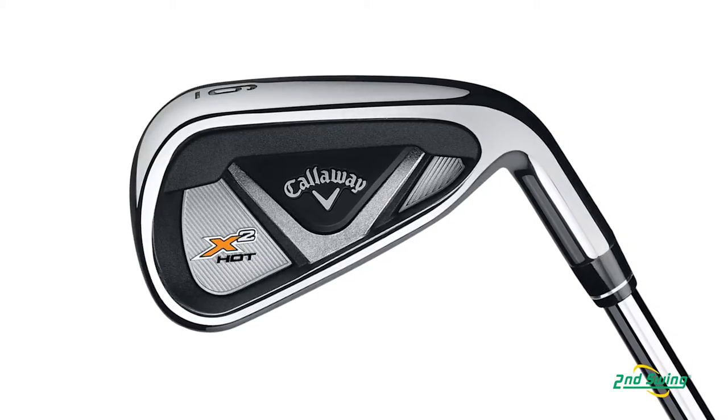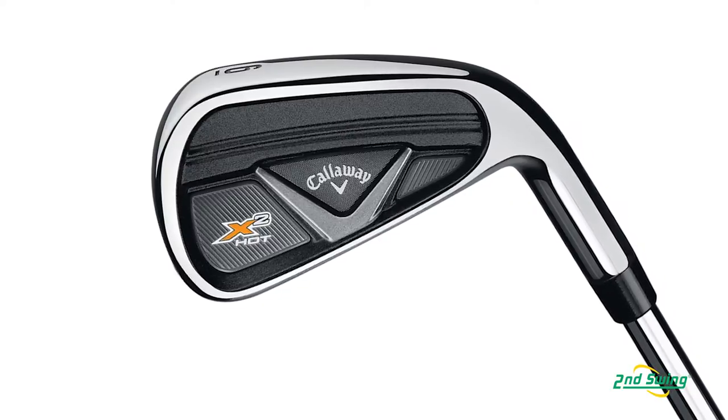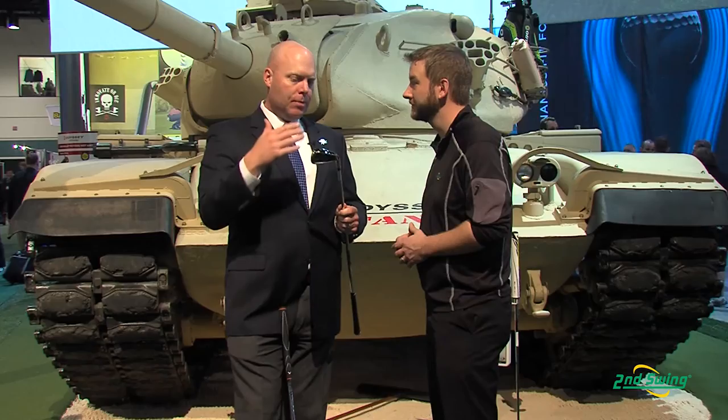Complementing the X2 Hot, we have our X2 Hot Pro. This is designed for a slightly better player. It's got a little shorter blade length, the sole's a little narrower, it's got a little less offset and a little longer hosel — all the things that players tend to look for as they get better and they're looking to shape their shots and take their game to the next level.